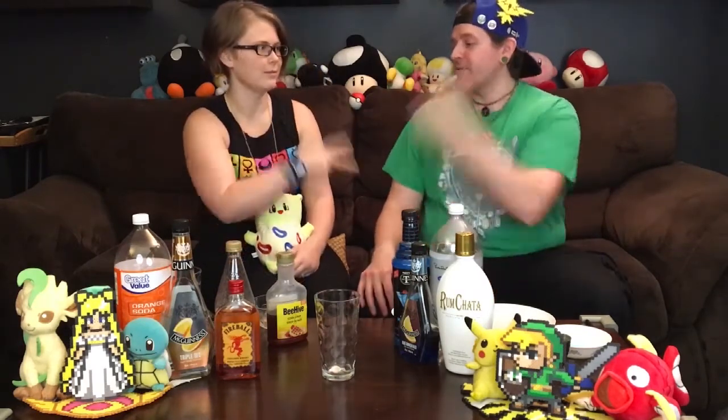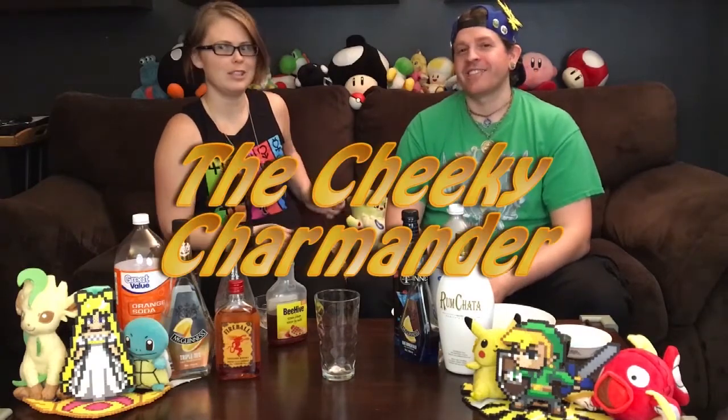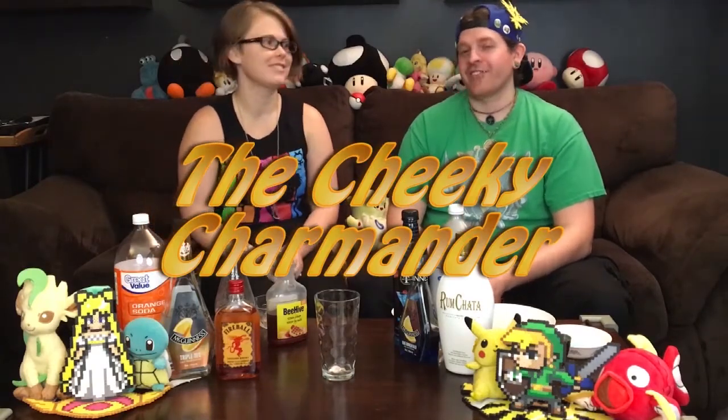So today we're going to be making two cocktails based on Pokemon. One, two, three — you win, so you get to go first. What is your drink called? It's called the Cheeky Charmander. The Cheeky Charmander.